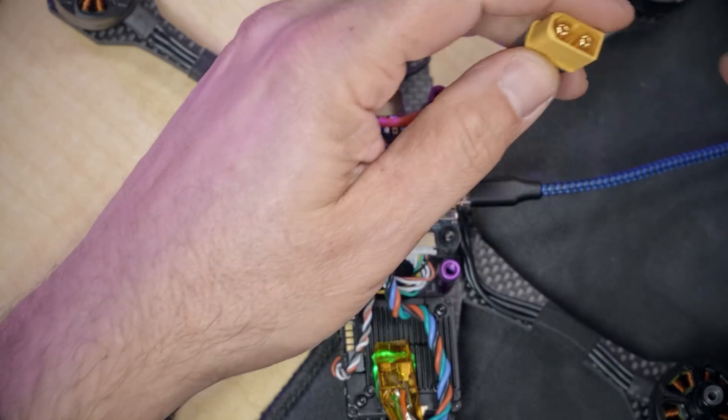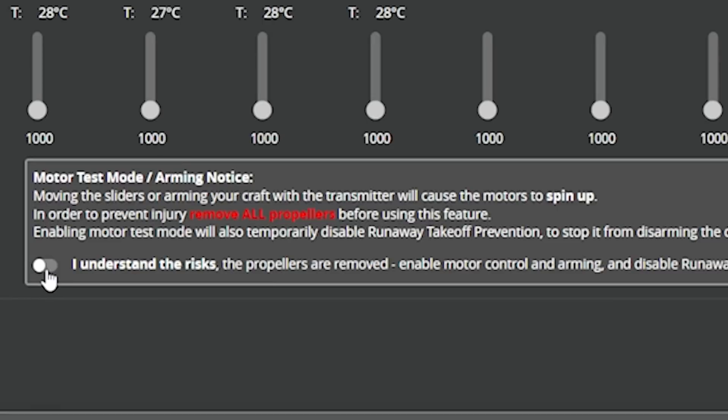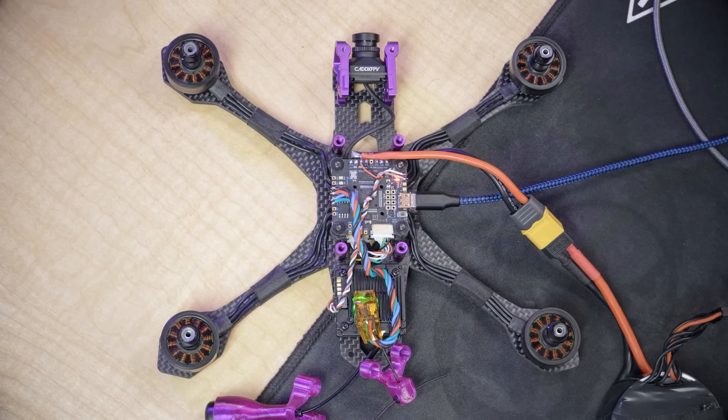Hopefully that won't happen. We're going to plug in the battery — with props off. I've been assuming this whole time your props aren't on, but if they are: never have both the battery and USB cable plugged in at the same time with props on. When USB is connected you're configuring the quad, and with battery connected the motors could spin — doing both simultaneously could spin the props and cause damage or injury. So, props off, I understand the risks, propellers removed. We'll enable the motor test, click the master slider, press the up arrow, and the motors should spin smoothly.